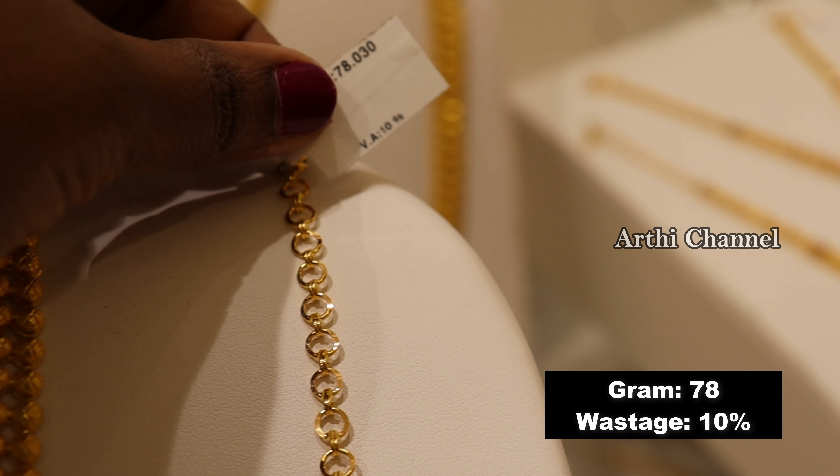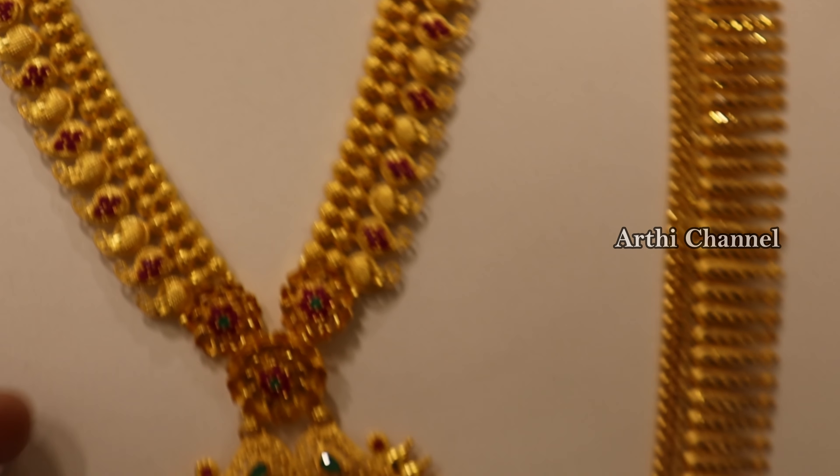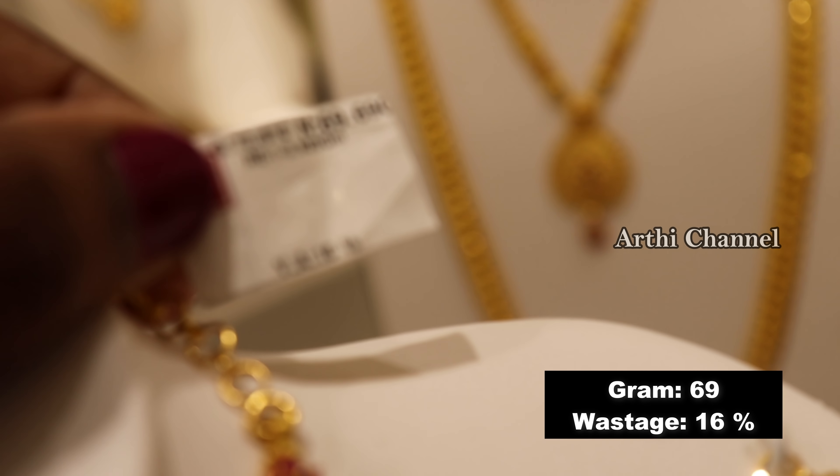This is a 10% rate. As you can see the details — if you are not expecting a certain gram weight, please comment on this format. We will add this in the future videos. This next piece is 69 grams, base size is 16%.